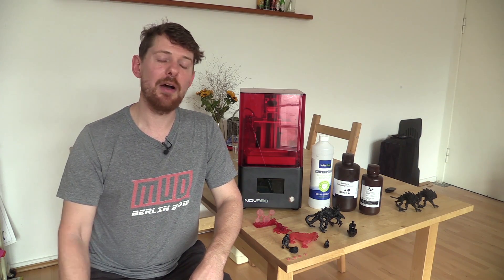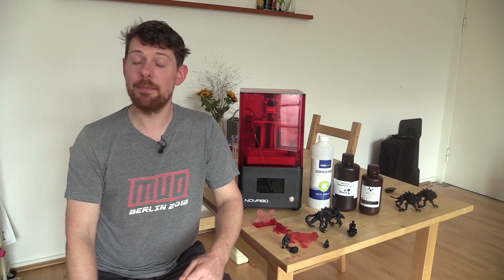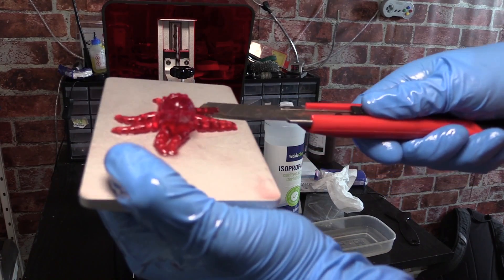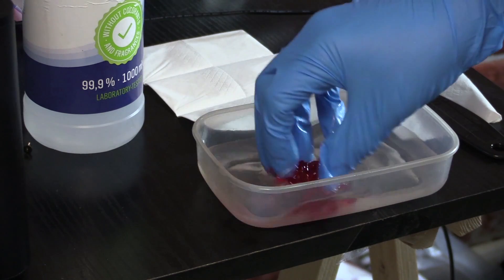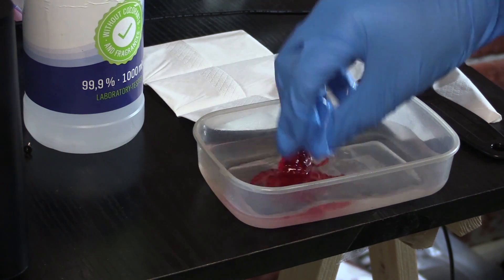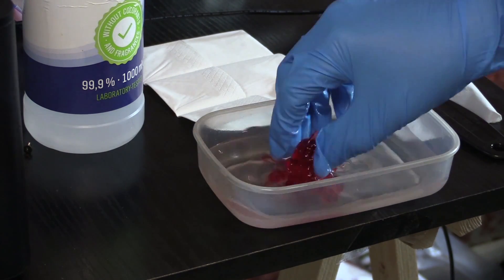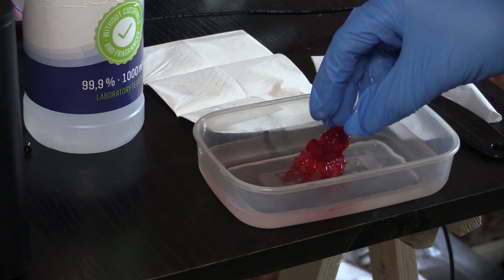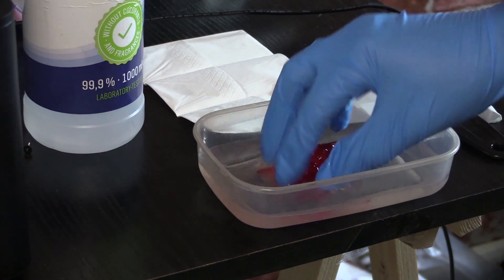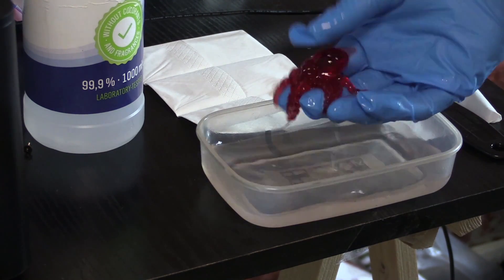Once you have the build plate covered in resin with prints stuck to it, you need to get them off. Many people swear by the included plastic scraper; others prefer a razor blade — I used a craft knife, though do not cut towards your hands. Once off the build plate, you clean the prints using isopropyl alcohol to wash off the outer uncured resin, which is soluble in isopropyl alcohol, then they are ready for the curing stage.